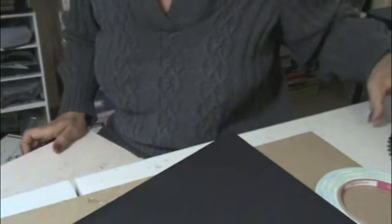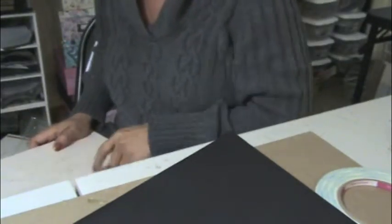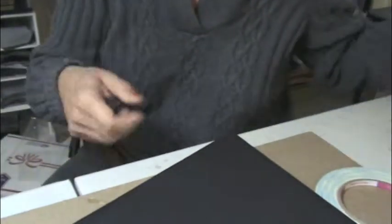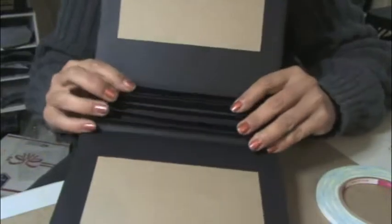I like to use my score pad to measure things. This is a six by six page and as you can see here, you just have the binding right here.